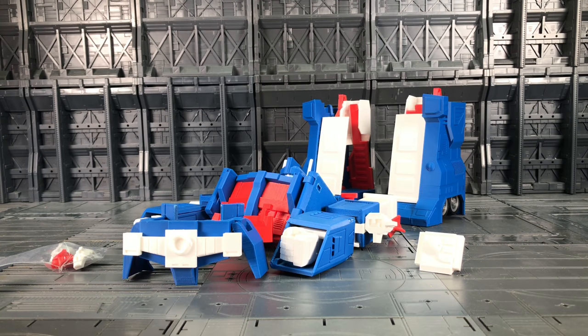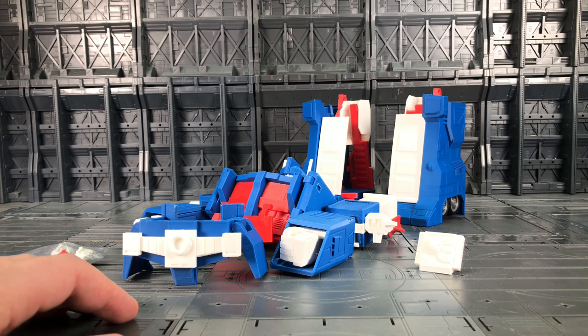Hello everybody and welcome to another Printformers review. These seem to go down pretty well with the fan base so I thought I'd take a look at one of the latest 3D printed kits on the market. My friend Marcinova at Printformers hooked me up with this version — it is of course the MP10 Ultra Magnus conversion kit, to make our MP10 or MP10U look like a masterpiece style Ultra Magnus, but going back to the G1 Marvel Comics vibe.